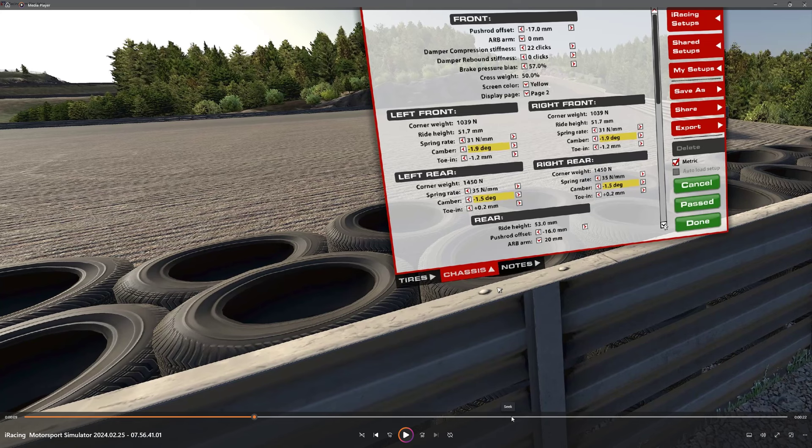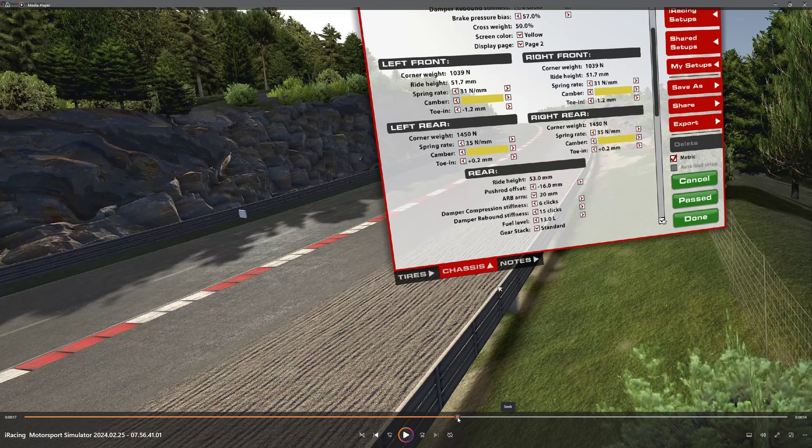Cars low, cambers turned up, springs are not so soft in the front. I find there's a lot of understeer with this setup, so I've changed it up. In the bottom half there are the changes as well. It also is a standard gear stack — I think the iRacing setup for tall standard is where it's at for me. So that is the original setup.